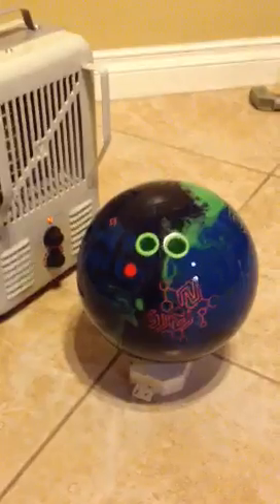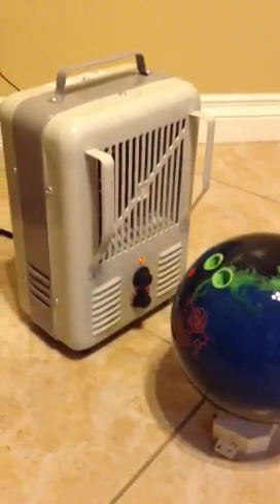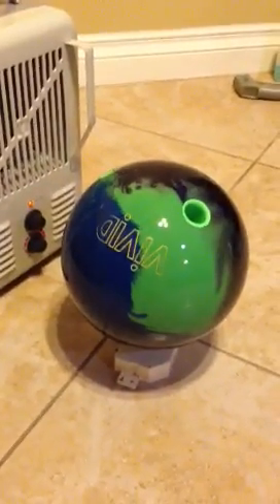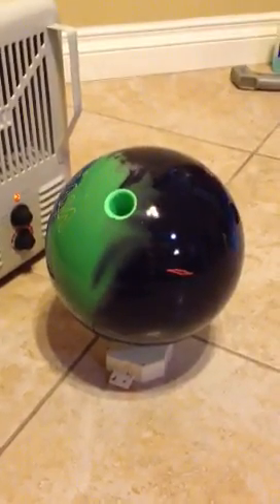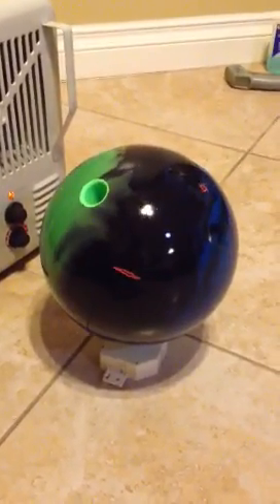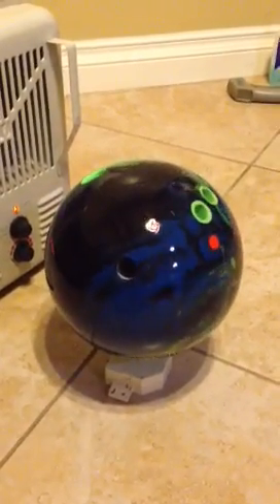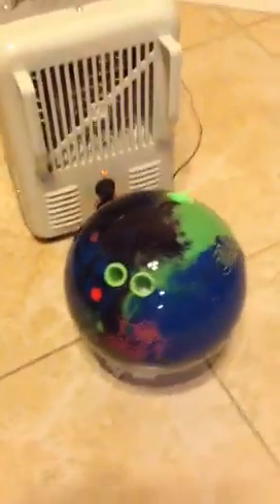Here is the homemade rotisserie bowling ball spinner in action. I was going to put a space heater next to it. As you can see, the ball is turning. If you look at the video, the shine that you're seeing is actually oil coming out of the ball. This ball is a Storm Vivid, which is normally a flat surface ball, and you can see the oil extracting from it right now.